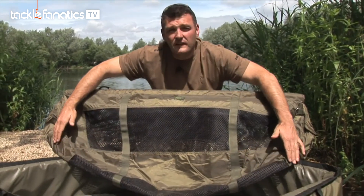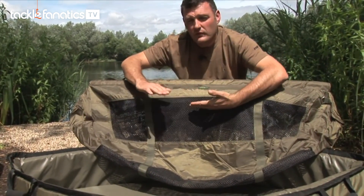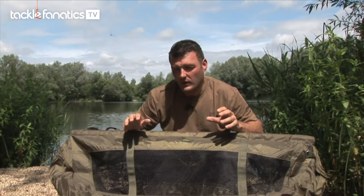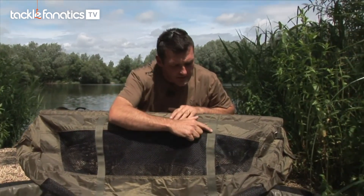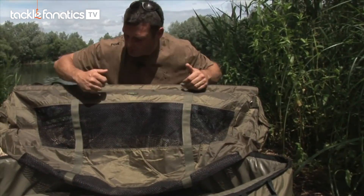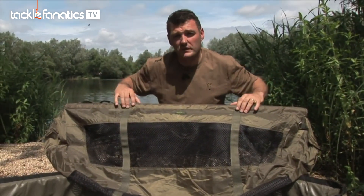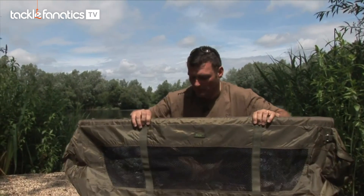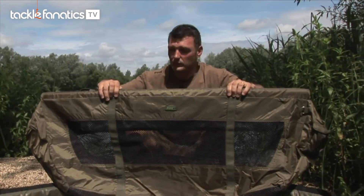It's nicely curved and flat on the bottom so when the fish sits in there it's comfy — a nice mattress for it. It's fully supported and there's no danger of that carp damaging itself. There are two webbing straps that run all the way around and come up to the bars, so however big the fish is, that material's not going to rip and the fish isn't going to fall through the bottom.